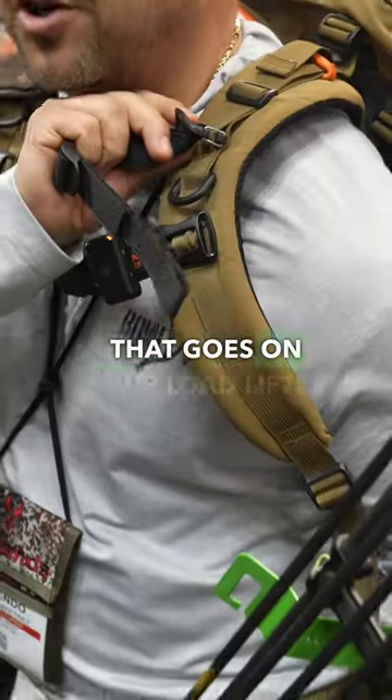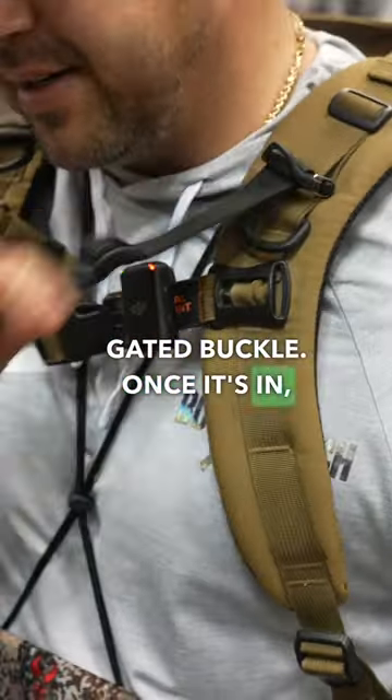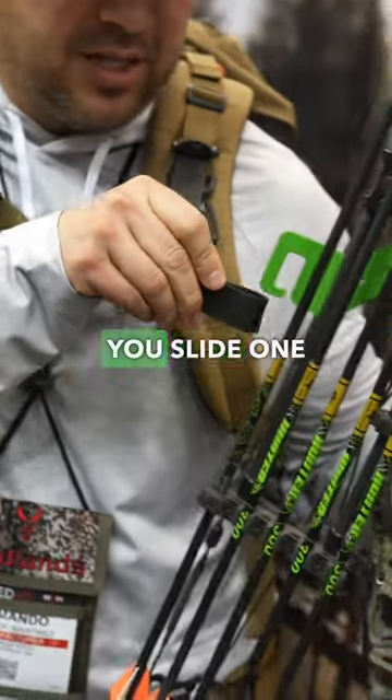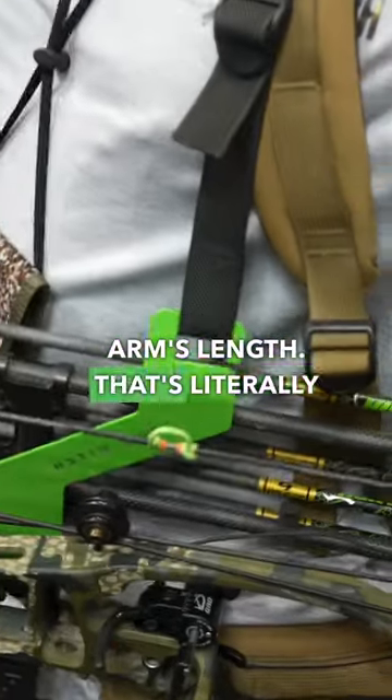It comes with this strap here that goes on your load lifter on your backpack, with a simple gated buckle. Once it's in, you leave it. One end of our strap has a loop — you slide one in and adjust your strap for your arm's length. That's literally it.